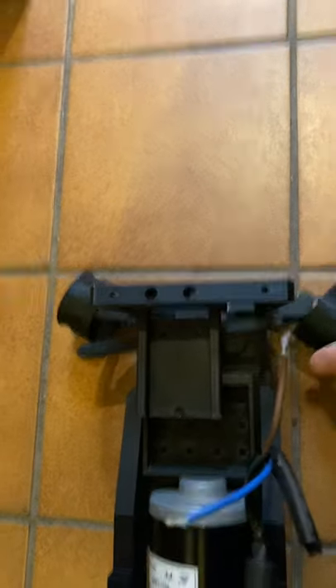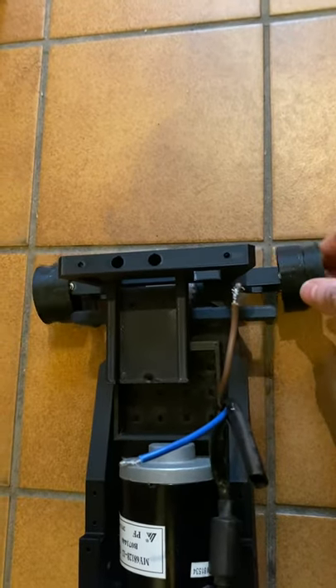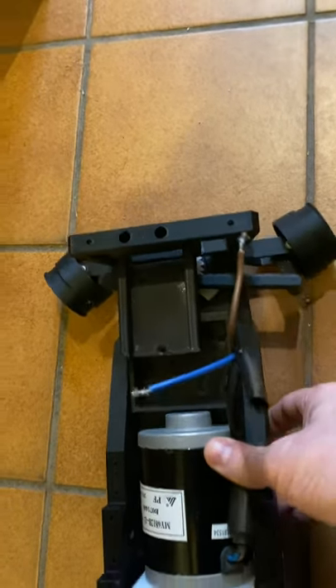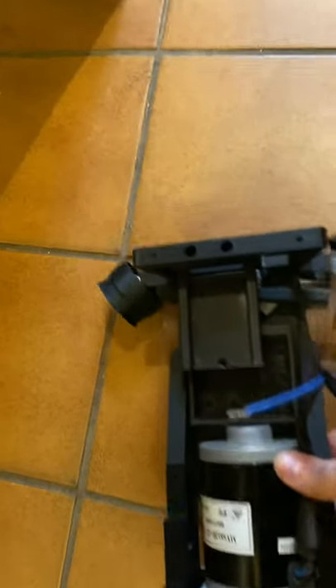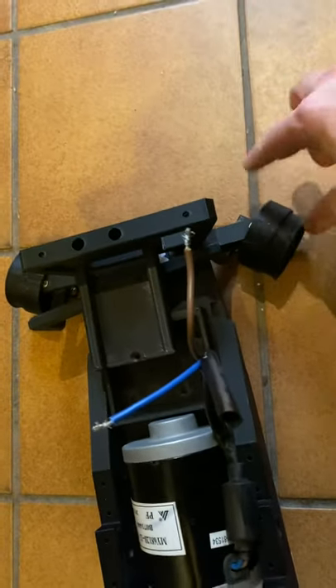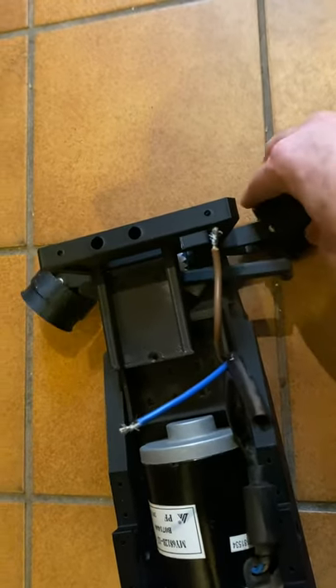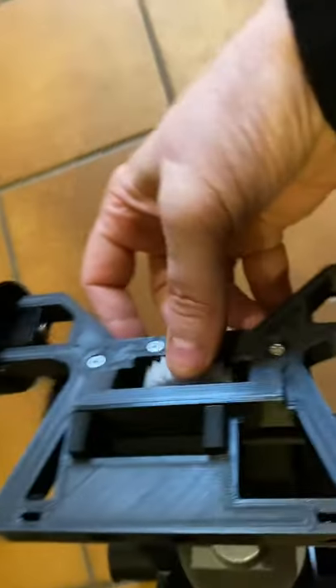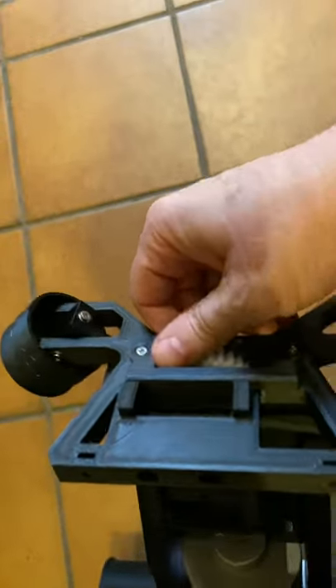Towards the front you've got your Ackermann steering. As people who know these things understand, the wheels have to go at slightly different angles because as it turns in a circle, the geometry changes. You've got a 45-degree angle on the inside and whatever it equates to on the outer rim, which gives you a reasonable turning circle.